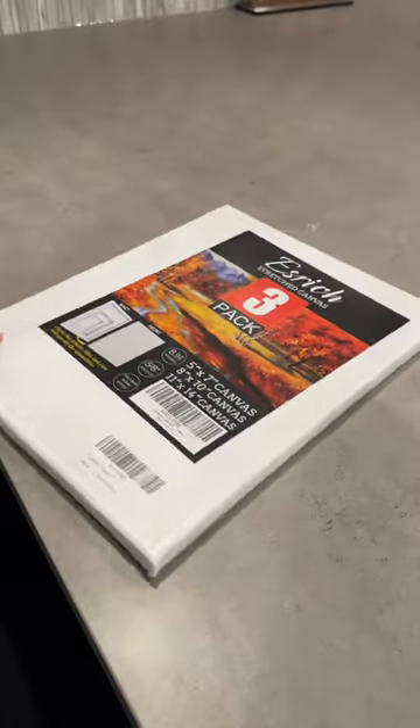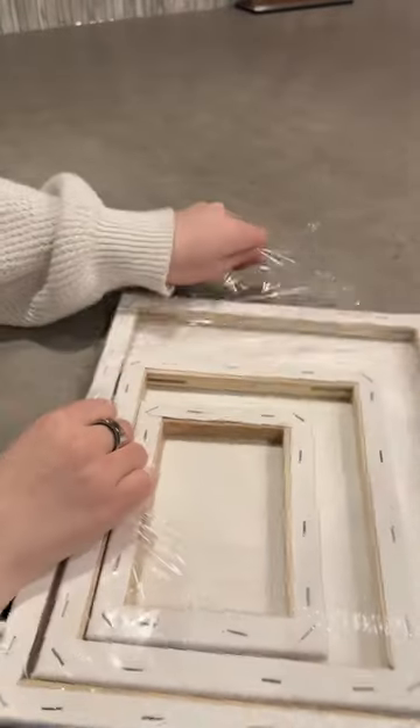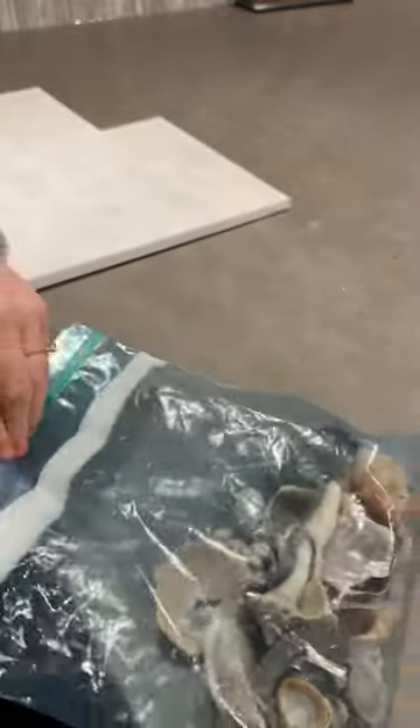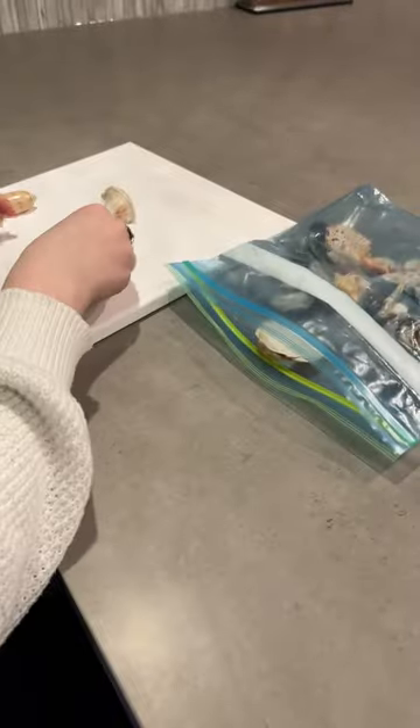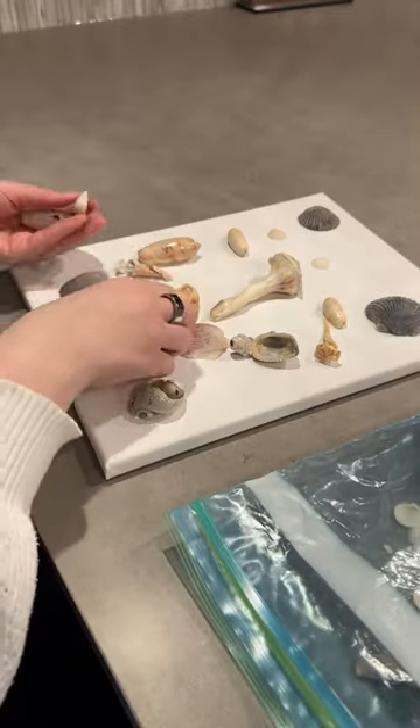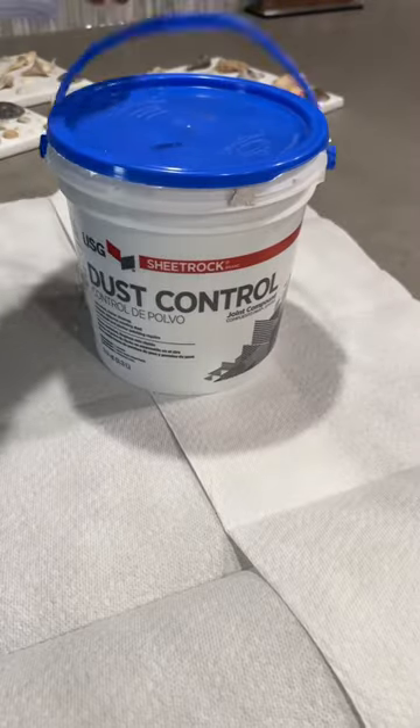I'm not very artistic. I started off ordering these canvases from Amazon, honestly just because they were cheaper than the ones at my craft store. Then I grabbed my bag of shells from one of our family vacations and placed them all over the canvas to kind of space it out. Then I took a picture of each of them so I'd remember where they're all at, and then it was time to start the project.